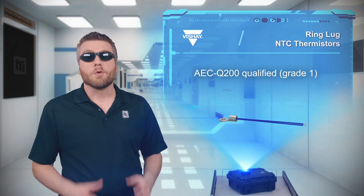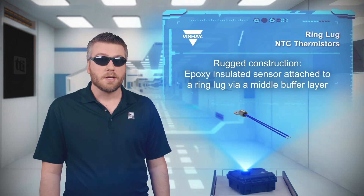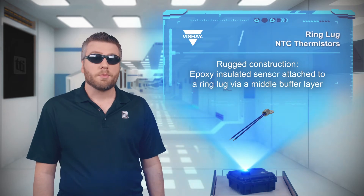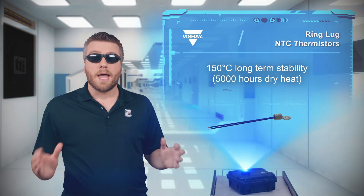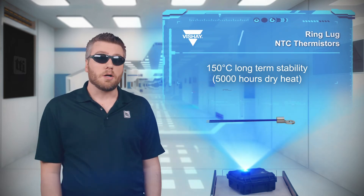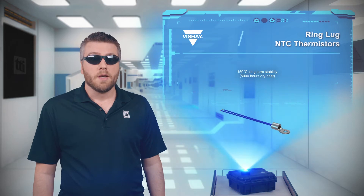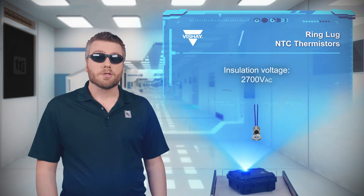Vishay's NTC ALU-G01T thermistors are AEC-Q200 qualified NTC thermistors with a ring-tongue terminal. The thermistor chip is soldered to lead wires, insulated with an epoxy coating, then attached to the ring lug. The construction is extremely rugged and provides long-term stability at 150 degrees Celsius. The ring lug makes it easy to install, with options for M3 or M3.5 screws. This also provides a high insulation voltage, making it ideal for high-power EV inverters.